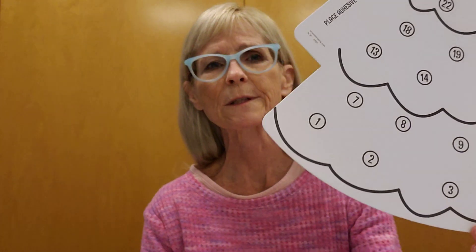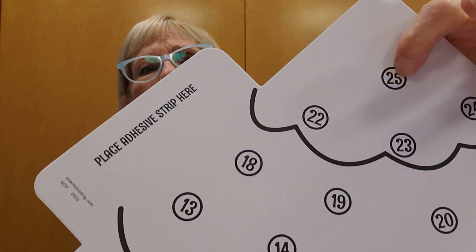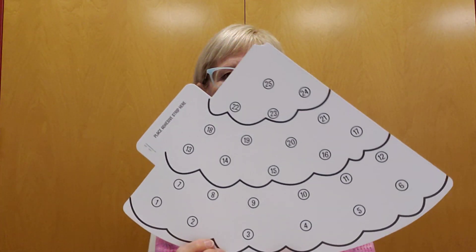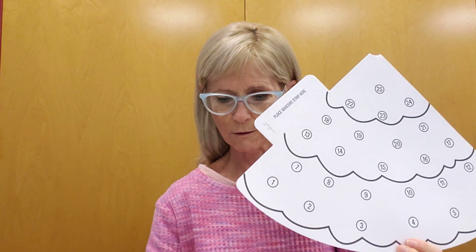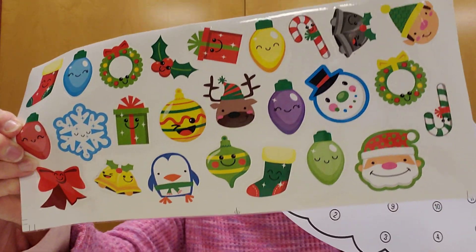The numbers represent the days from now, which is December 1st, through December 25th up here at the top, which is Christmas. Now for each day on the calendar, you're going to stick a little ornament on. You've got a whole sheet of ornaments and you can use whatever one you'd like for any particular day and just put them right on the dots.